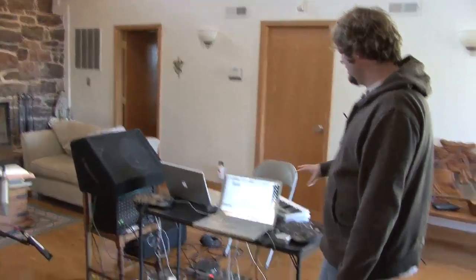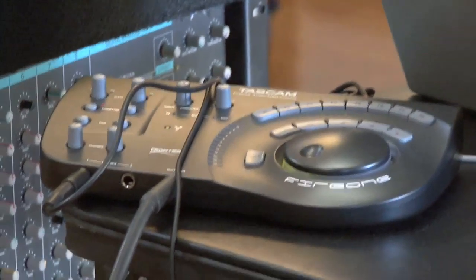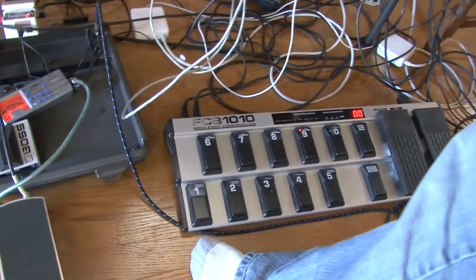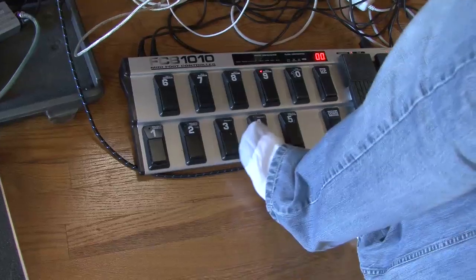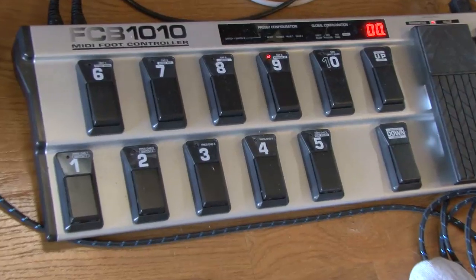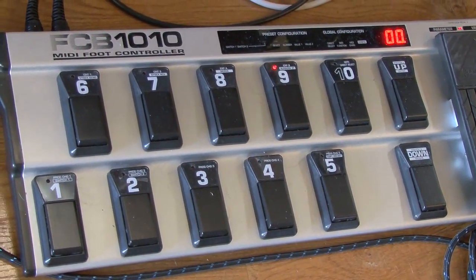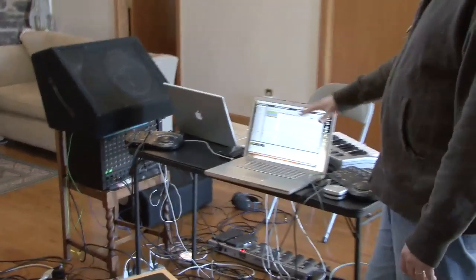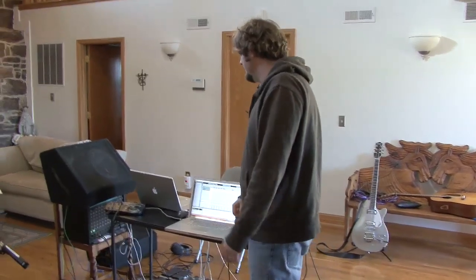If you look over here, we each have our own little audio interface hooked up to each of our MacBook Pros with our own little foot controller. So what these foot controllers do is we use these to trigger record and trigger loops. Each of us has one of these pedals hooked up to each one of these laptops and each one of these little audio interfaces.